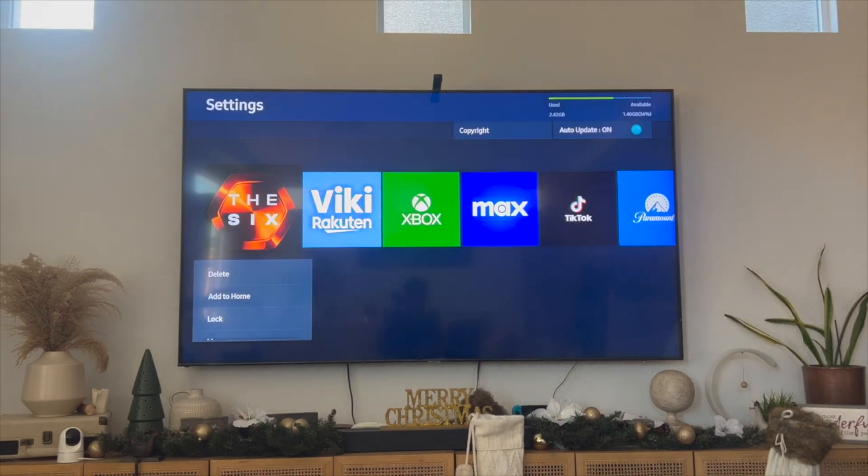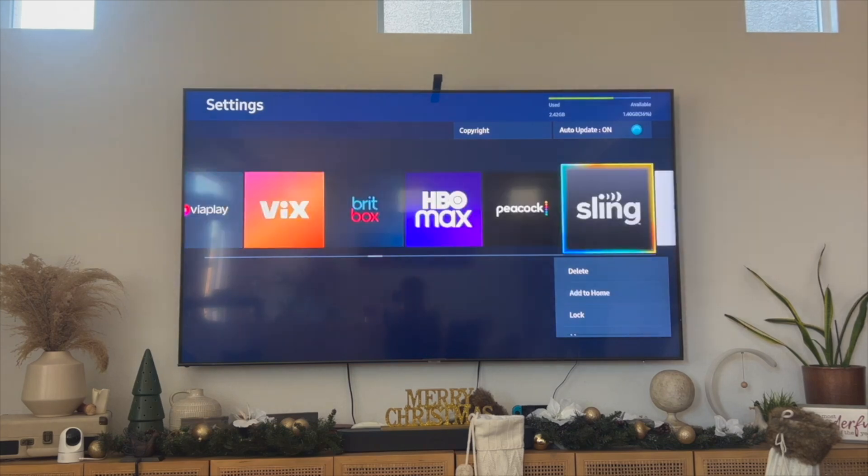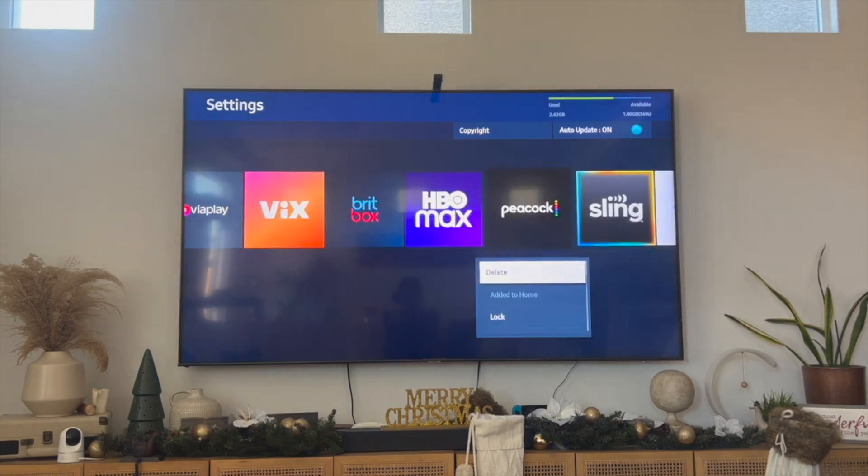Your settings might look different from mine because we have different TV models, but from here I'm simply just looking for the Peacock application. Here's Peacock — I'm just going to click on delete, and then once I delete this application I'm going to reinstall it and then see if that works.